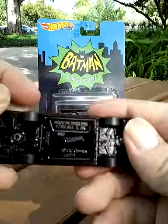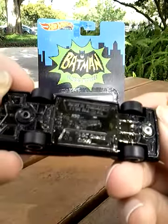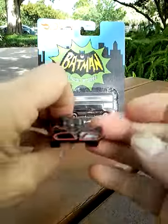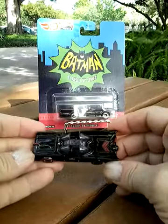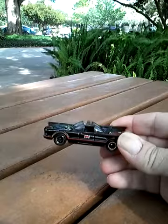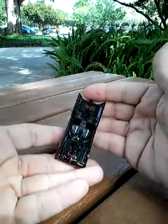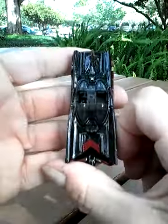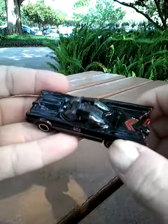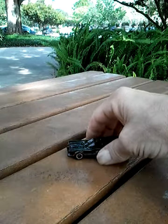Here's the bottom — made in Thailand. I thought it said Toyland, DC Comics, but there we go. This is the 1966 TV Series Batmobile. Again, this is from their premium line, Real Riders line. Hopefully someone can tell me what that means. It does have a really super nice paint job on it, and everything is just really nice about this vehicle. It just feels heavier.